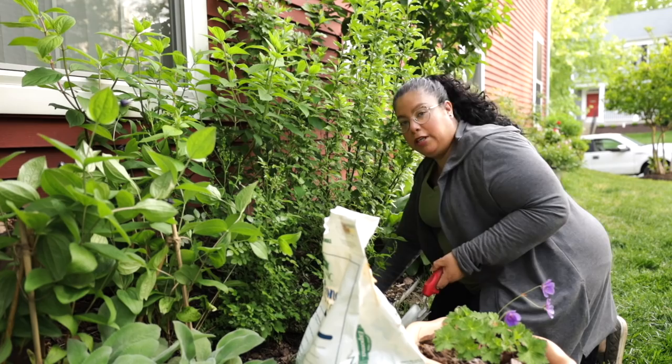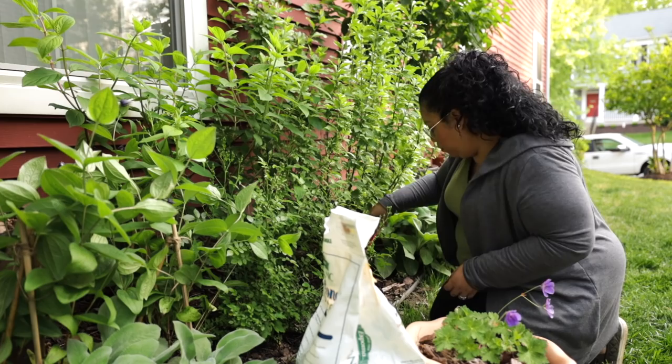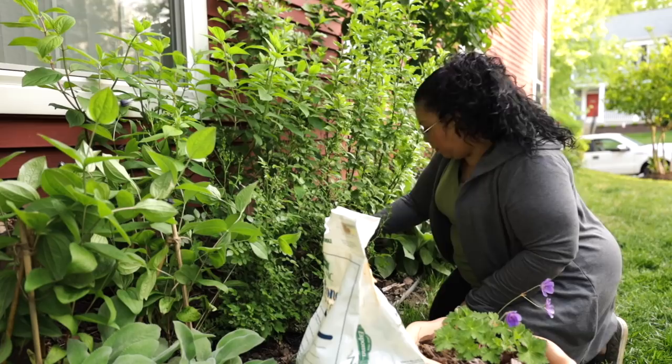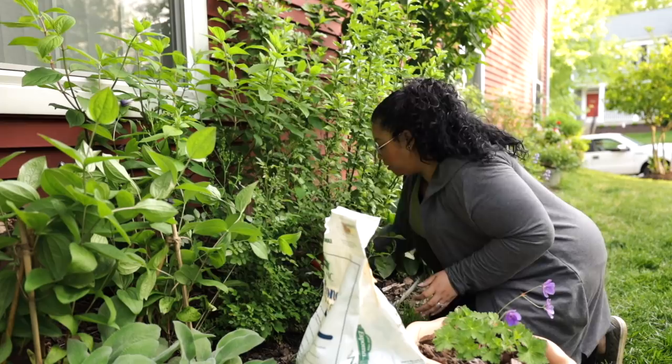We haven't really mulched this area at all. There's a bit of mulch there that I'm moving back. I'm going to start making the hole right here. I can see moss in there — I love moss so much, and there's moss everywhere around here. It just rains so much. Even in the most sunny areas, you will see moss around your home. I'm making sure I make the hole nice and big for it.